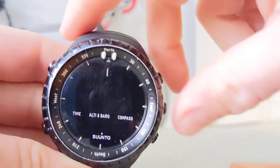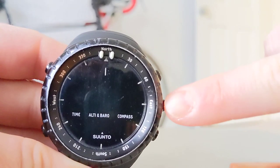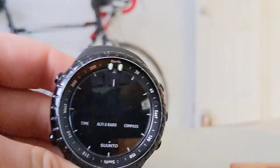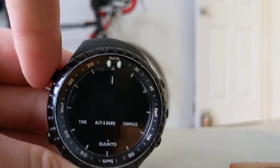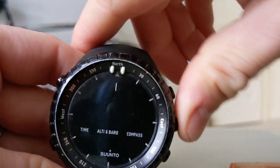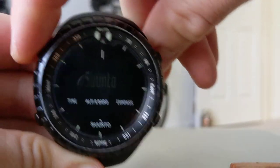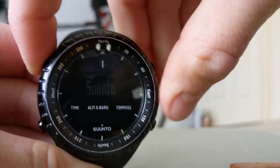To turn it back on, you're going to hit the fifth button — the one you did not hit to put it to sleep. While doing so, when it's turning on, you're going to spam the top left button. So you hold the fifth button for a second, it starts to load up, and you spam just that top left button.